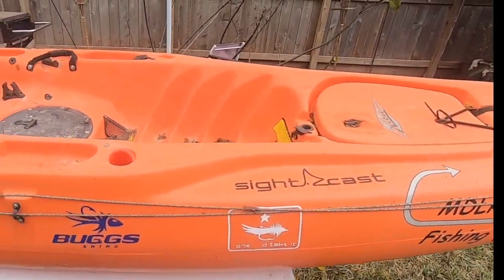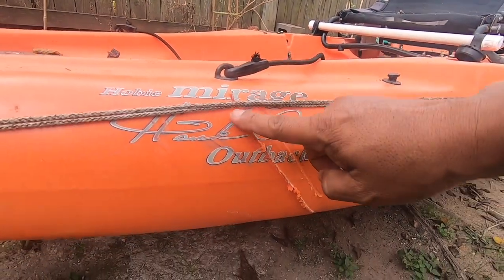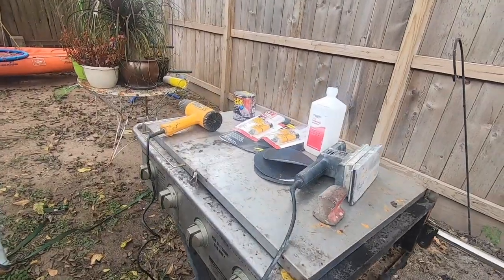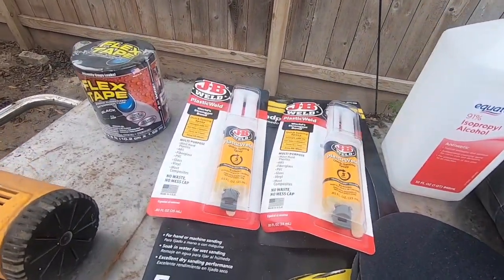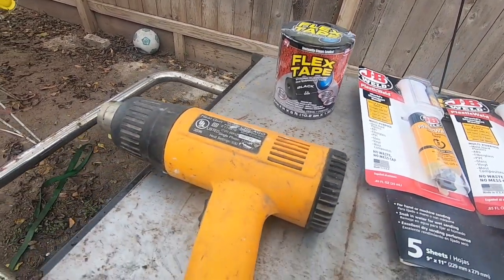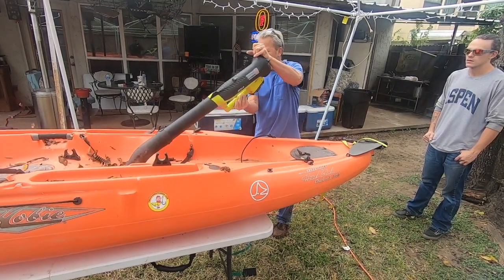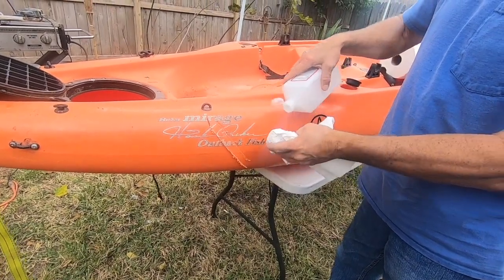There is a big gash right here on this Hobie, and this is what weird fish is going to repair. JB Weld Plastic Weld — you can get it at any hardware store, auto parts store, or Walmart. Also flex tape, which is going to go on the inside. First he's gonna blow all the leaves out and then clean it up with some alcohol.